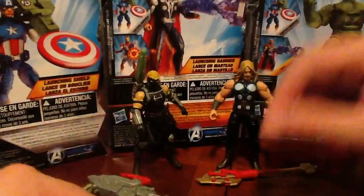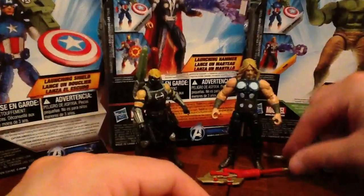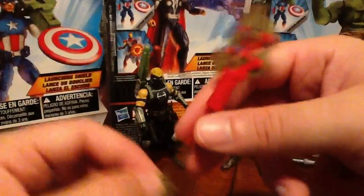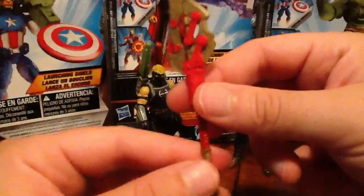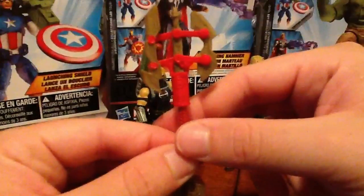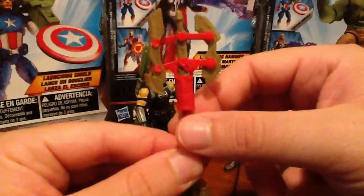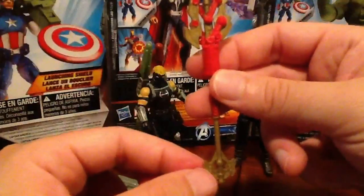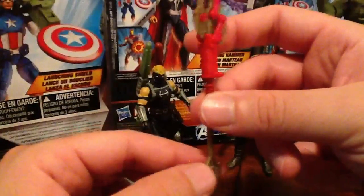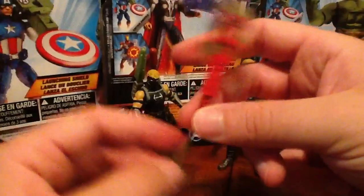He does come with a little gimmick weapon, which isn't that bad actually. It's pretty simplistic — it's just a spear, very Asgardian looking. All you do is push down on that hilt and boom, the blades separate. It's not very gaudy like the Shield Launcher Captain America gizmo — it's not too bad.